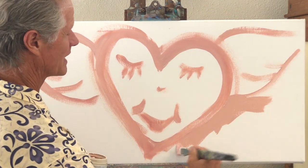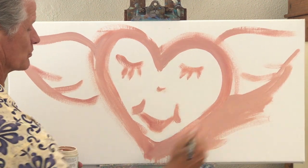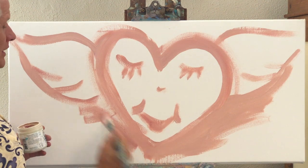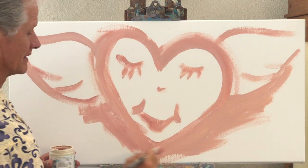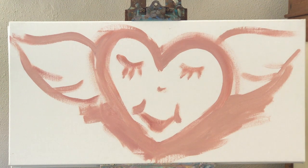Now I'm going to paint in the rest, just covering my whole background with this warm, kind of glowing color. I'll finish filling that in and then continue.